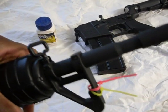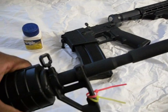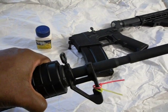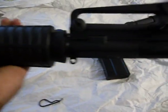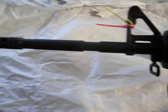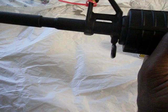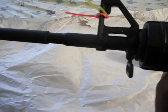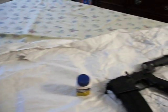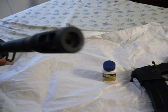Some guys are a little skeptical about removing the bayonet lug, but with a rifle like this you don't even miss it — you don't even realize there was supposed to be a bayonet lug there. But it's the law, and you don't really need it anyway. This is the Yankee Hill non-aggressive muzzle brake.